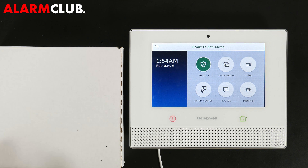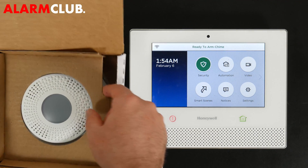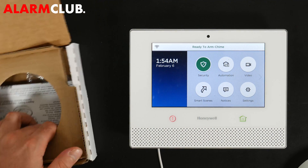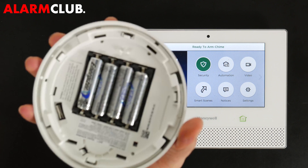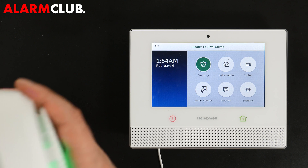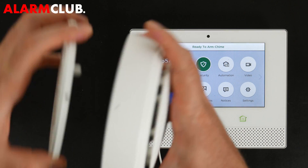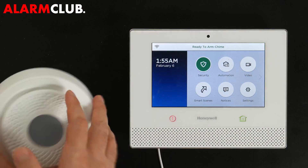The first thing you're going to want to do is remove the 6 Siren from its manufacturer's packaging, making sure to keep everything in resellable condition. There's also an installation and programming guide included. I've already put the batteries in — it's pretty self-explanatory. To assemble it, locate the little divot on each piece, line them up, and lock it into place.